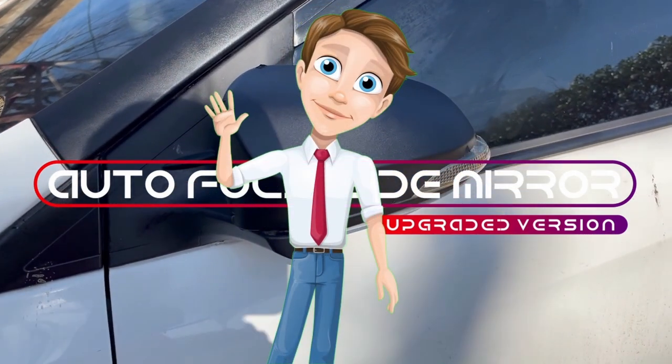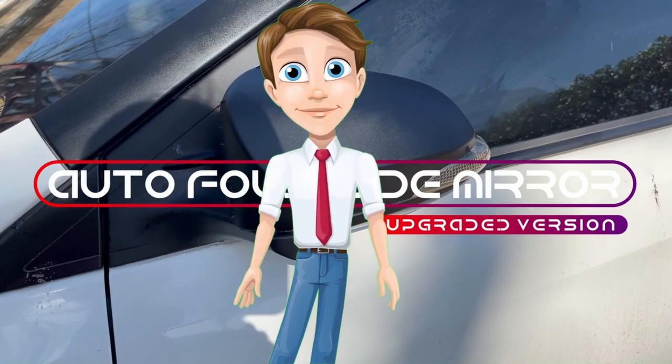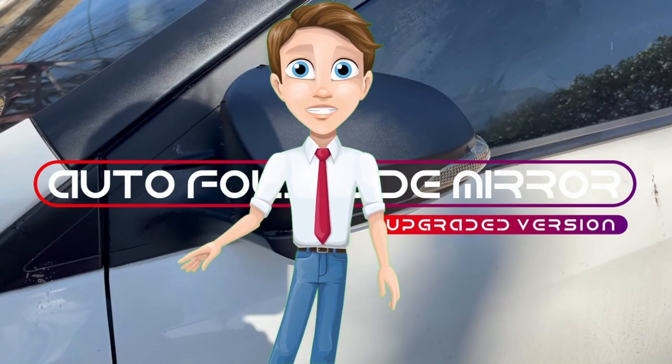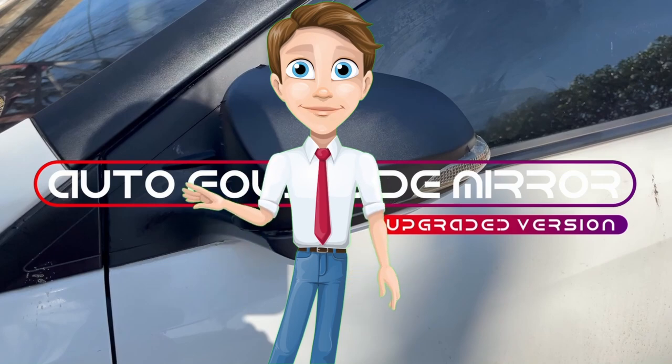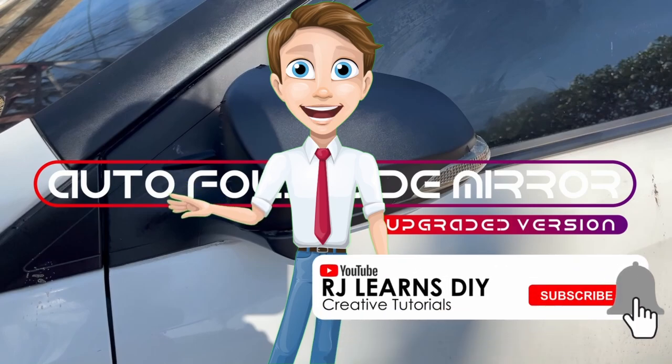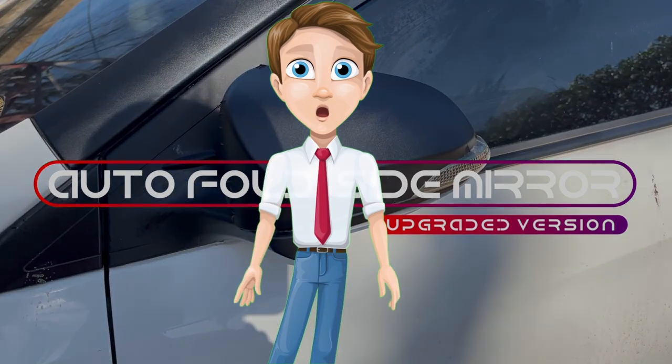Hello friends! Once again, this is RJ, and I'm back for another episode of do-it-yourself car improvement. For today's video, I'm gonna show you how I was able to convert an ordinary side mirror to an automatic foldable motorized side mirror. So let's go!